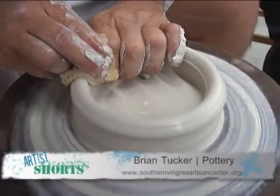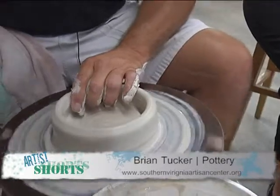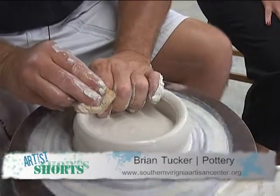When this is completed, about how large will the bowl be? It'll be about a quart and a half bowl once completely fired. Usually you've got to throw these things bigger than what they're going to be finally, because most clay will shrink up to 12 percent from wet clay to final product.